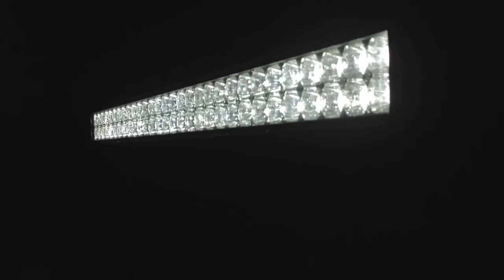There we go — that is the front. That's a big-ass bright white bar. And there are plenty more, more powerful than this. So yeah, that's it.